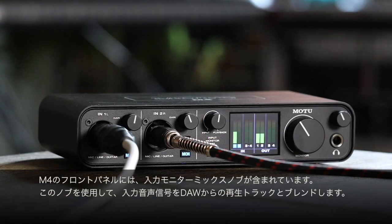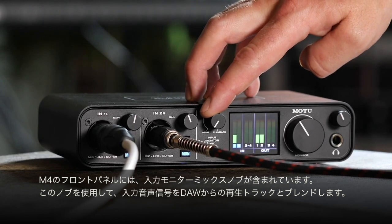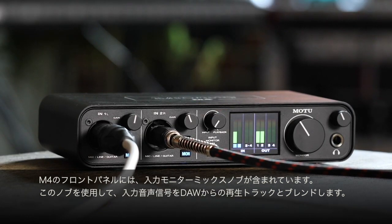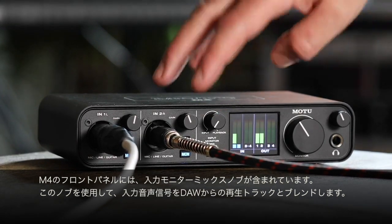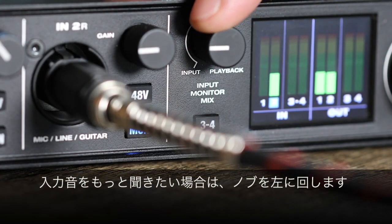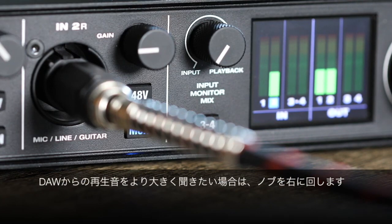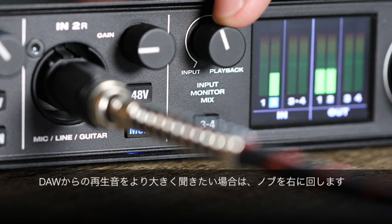The M4 front panel includes an input monitor mix knob. Use this knob to blend the live input signal with playback tracks from your DAW. If you want to hear more of your input, turn the knob left. If you want to hear more of playback from your DAW, turn the knob right.